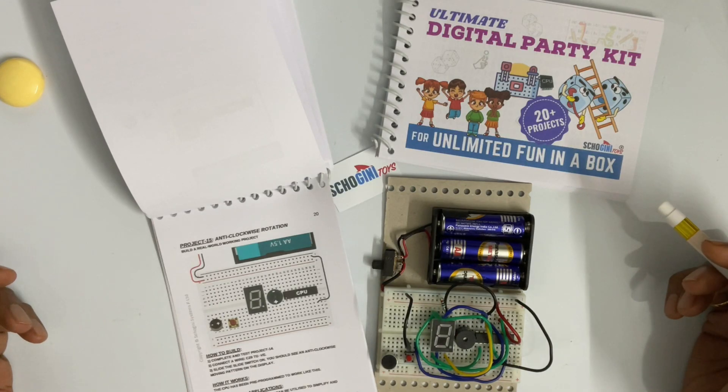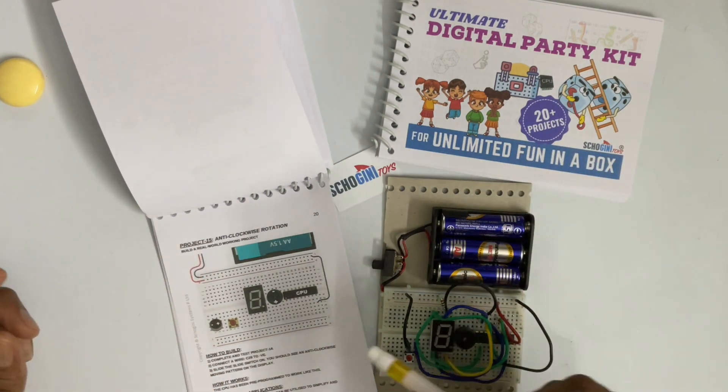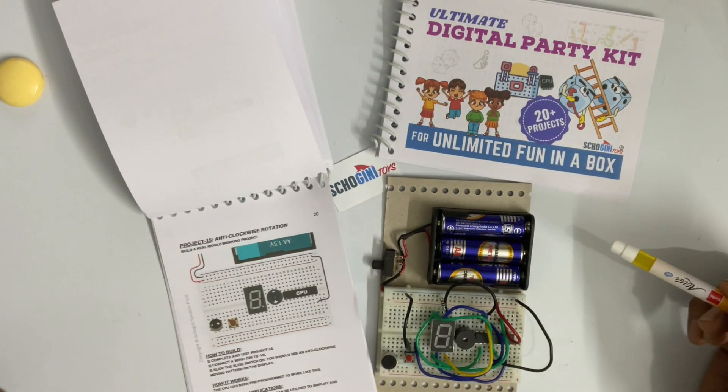Welcome to Shogini Toys Ultimate Digital Party Kit, Project 15, Anti-Clockwise Rotation. Let's see how this is done.